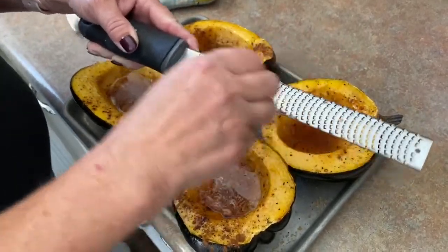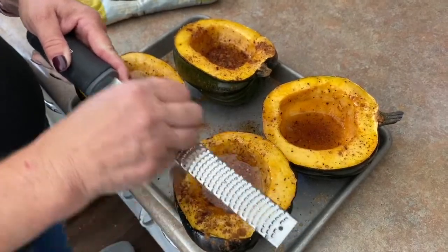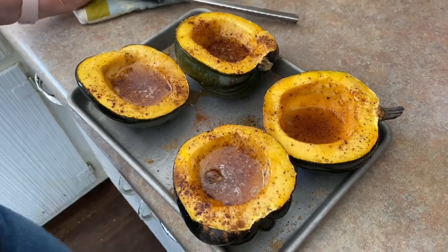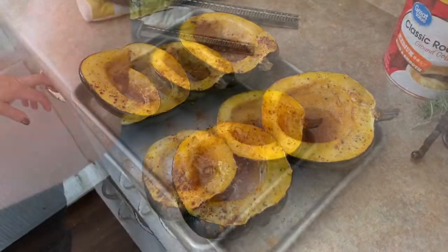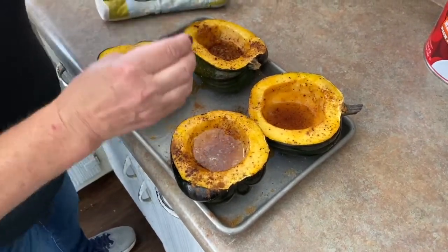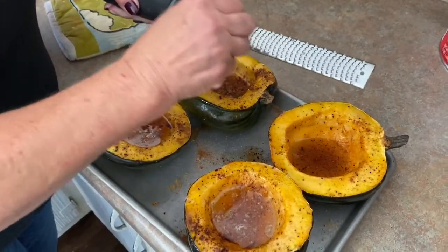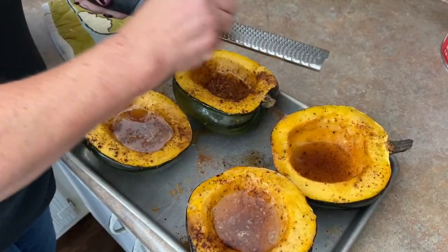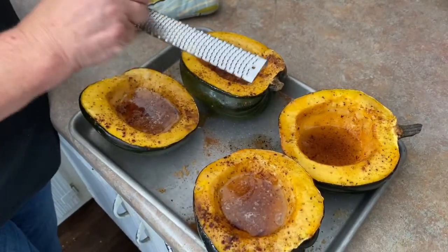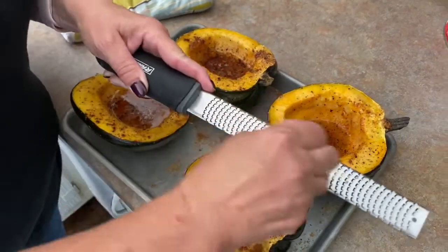This is our highly professionally produced cooking show. You know good and well this kind of stuff happens on Food Network — I know because I've worked on Food Network. It happens all the time; they just cut it out and everybody gets tickled about it later.